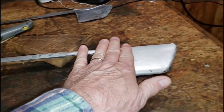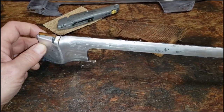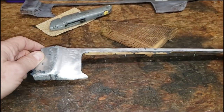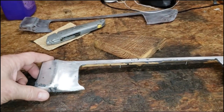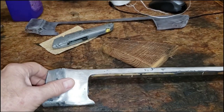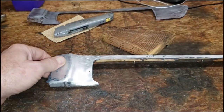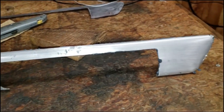We'll put a nice thick layer of JB Weld all along the aluminum and get the outer wooden veneer glued up. For clamping, we're going to use the string method because the clamps might be a little too aggressive for the veneer — I don't want to put any marks in it.